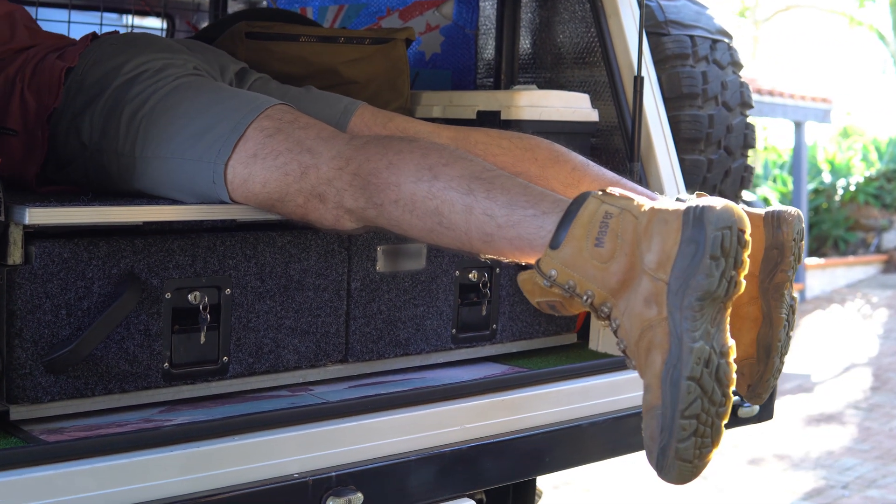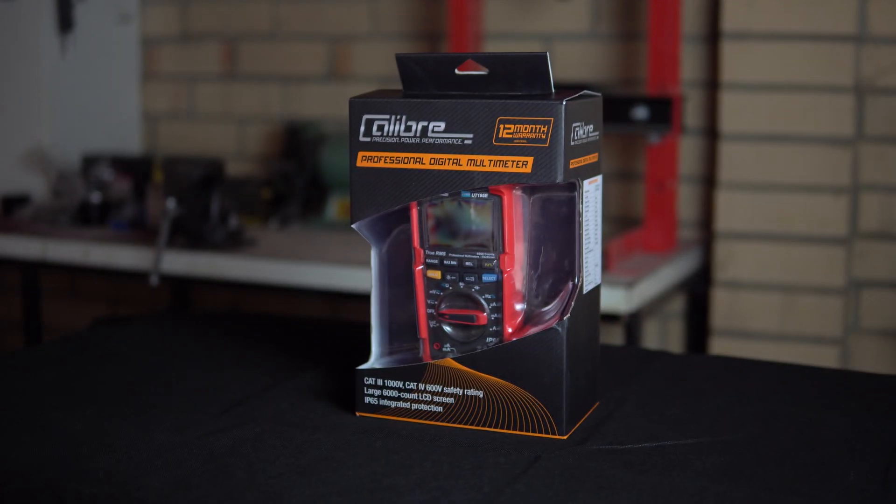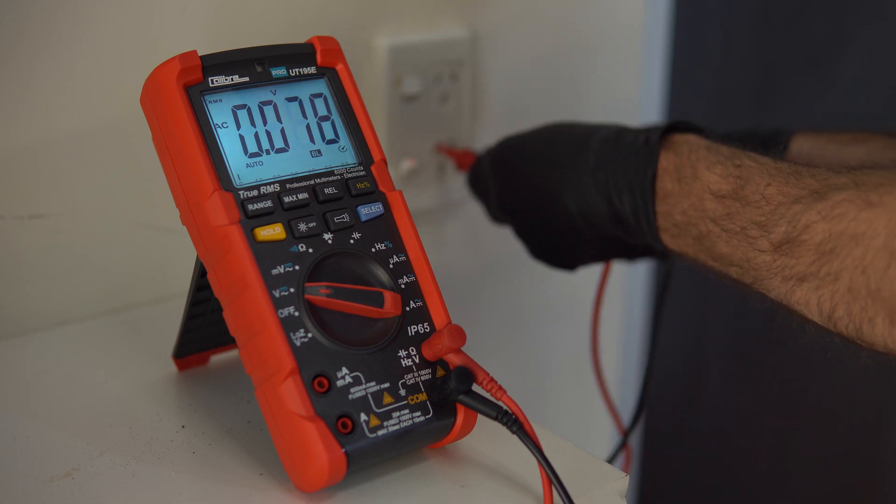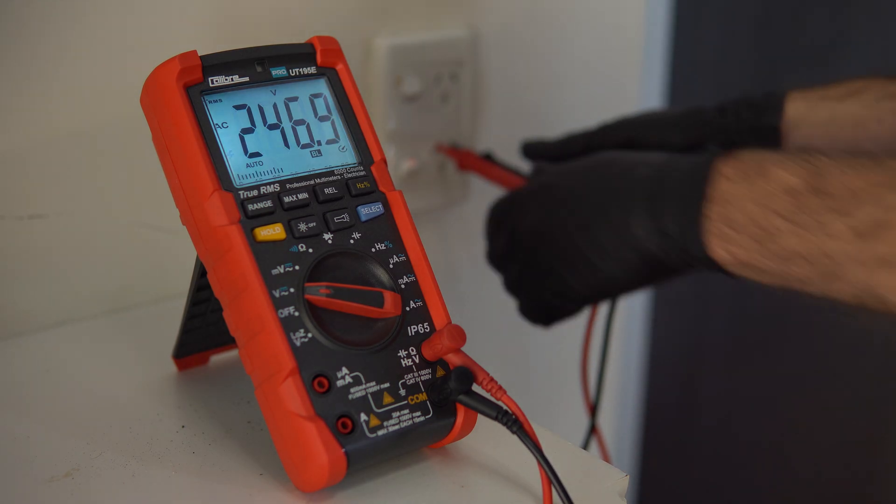The Caliber Professional Digital Multimeter is fully equipped with all the industry standard settings and is fully compatible with AC and DC voltage and current.